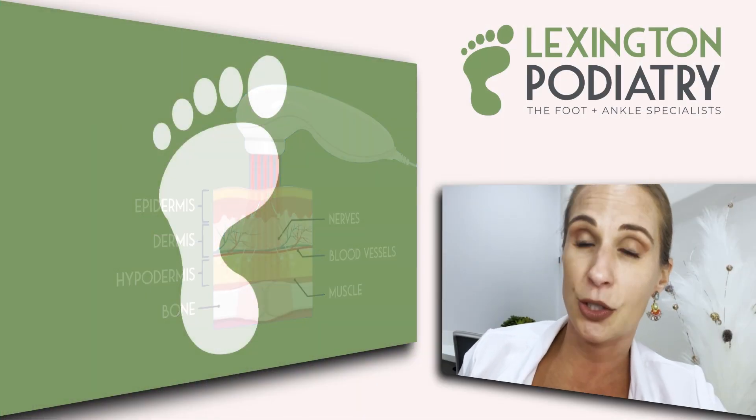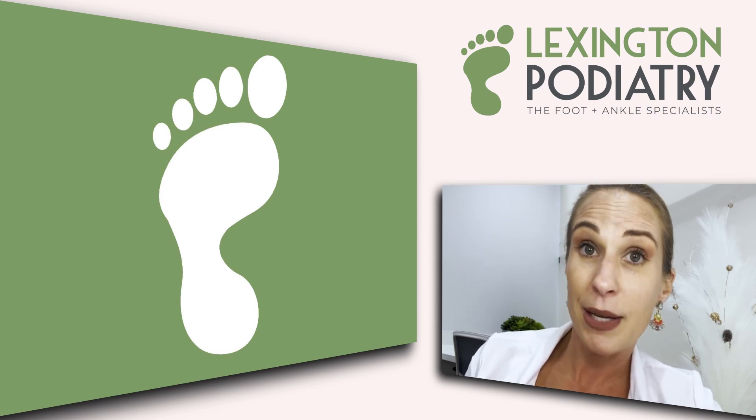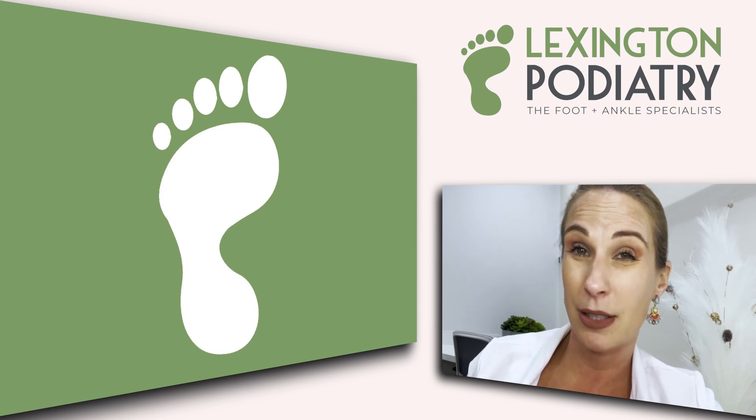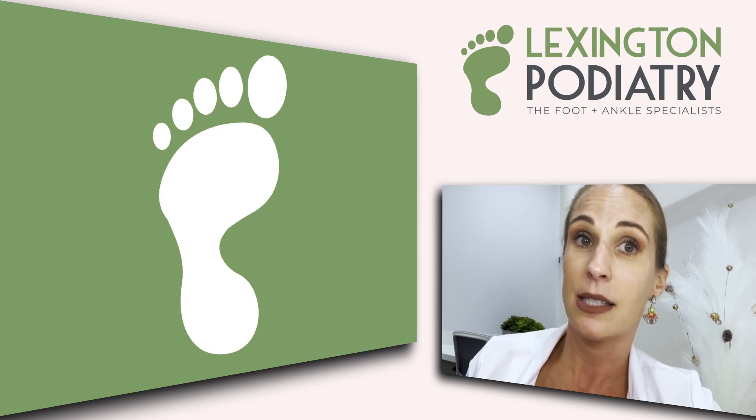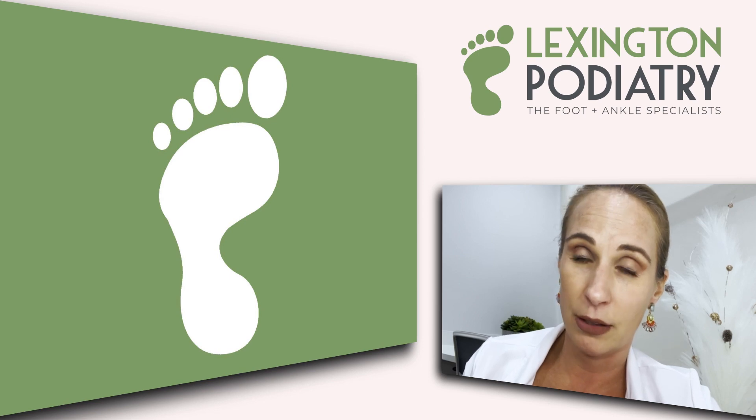In rare cases, stress fractures don't heal, and that could be due to a multitude of issues — diabetes, poor circulation, things like that. If that's the case, surgery is sometimes required, but rarely, rarely, rarely does that have to happen.